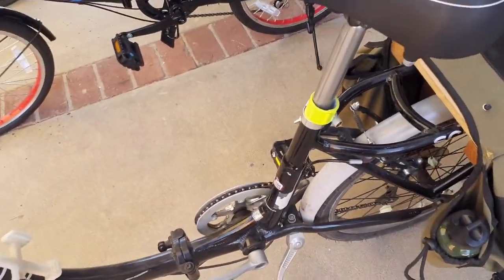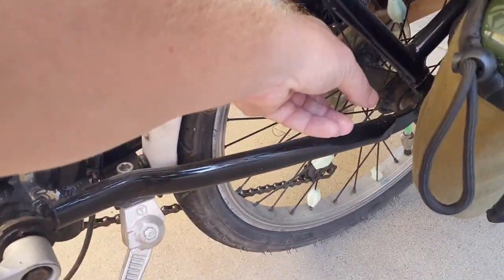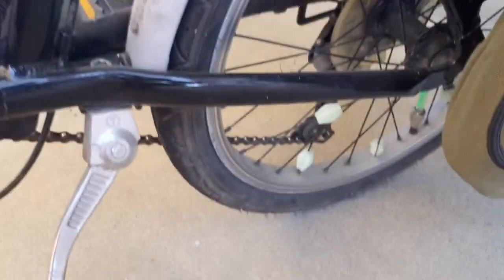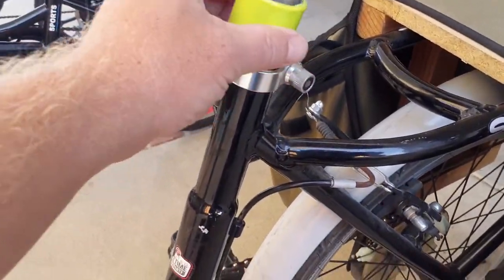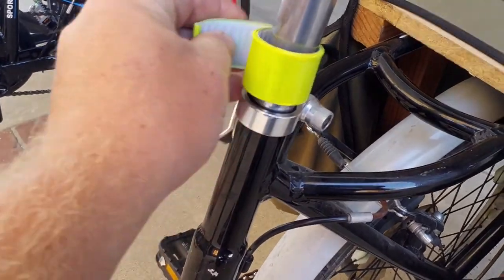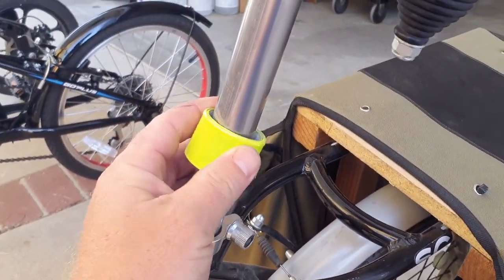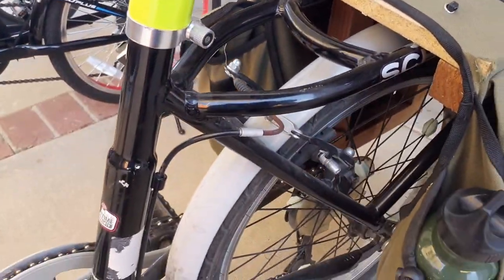Moving along to the rear of the bike, on the back wheel I have more of these hub-spoke sliders, and I've also got another light on the tube air connection down there — same as the front wheel. I also have a fluorescent slap bracelet, so I can put this on my wrist if I need to make turning signals and get a nice reflection going for car headlights when needed.